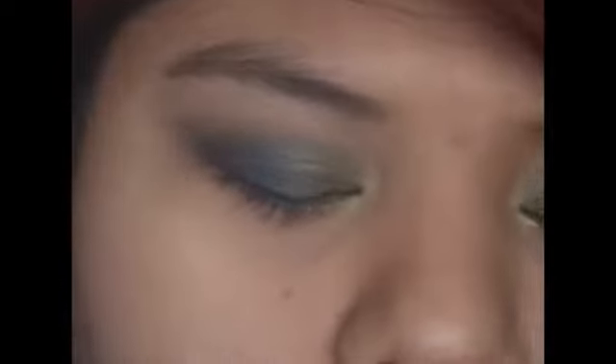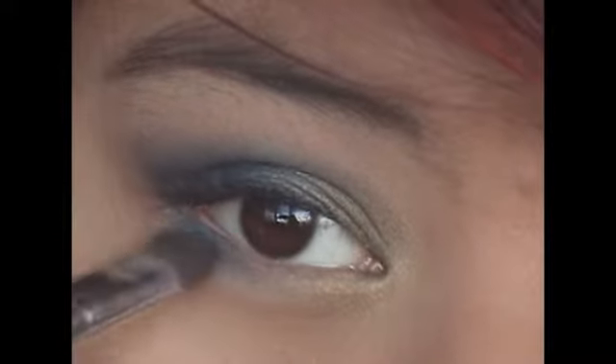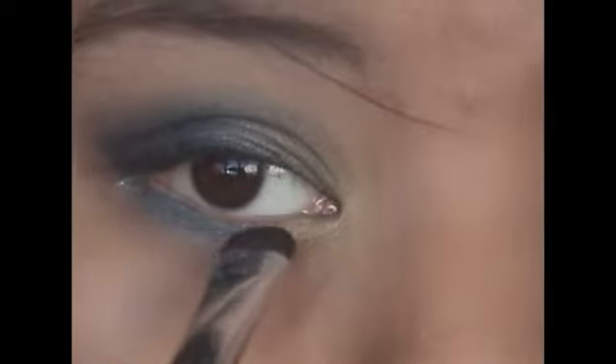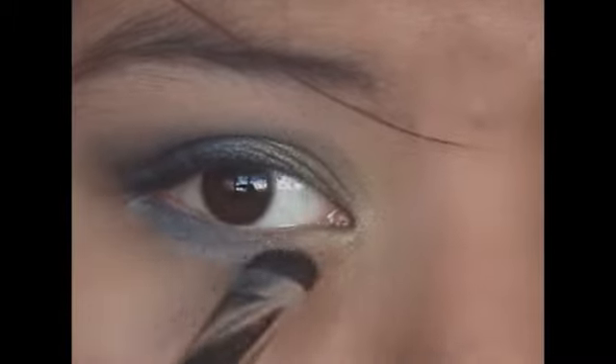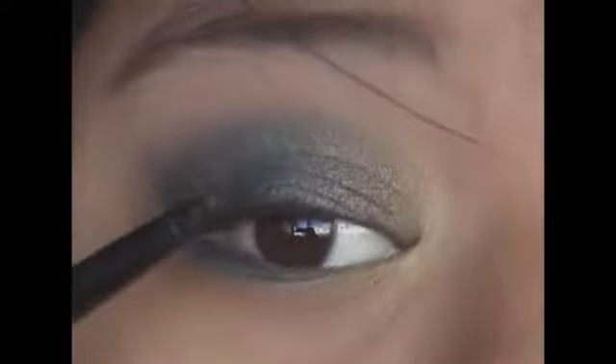Taking a thin brush, I'm going to apply that same dark blue color on my lower lash line, and I'm also going to add that same olive green color.